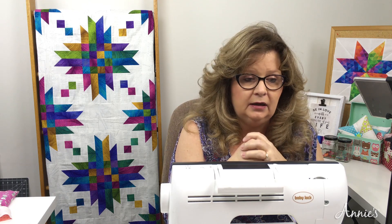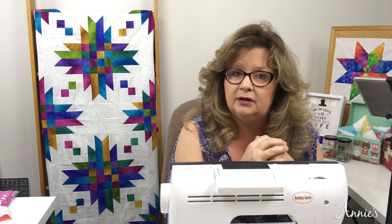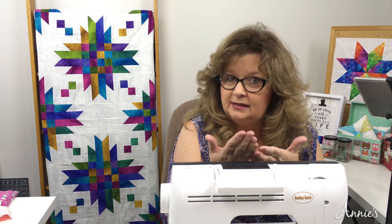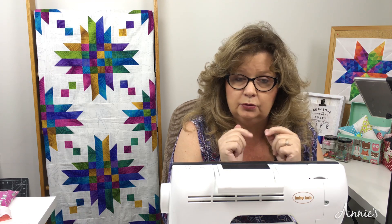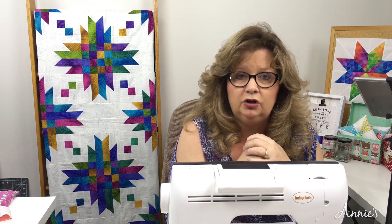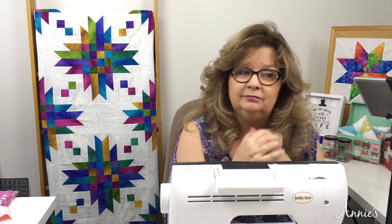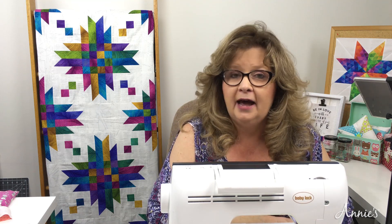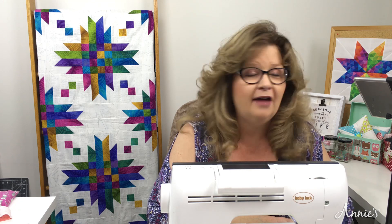Always test it out before you start working on your project. Take a little piece of the fabric and do just what I showed — test it out. Decide: when I give it a nice hot press and press that seam over, am I taking up the amount I need for my unit to finish at the right size before I sew it to the next unit? If it's too small, check your seam allowance right then before you move on. Always check your seam allowance before you start completely working on your project. I hope this tip helps you on how to sew a scant quarter-inch and why you sometimes need to.